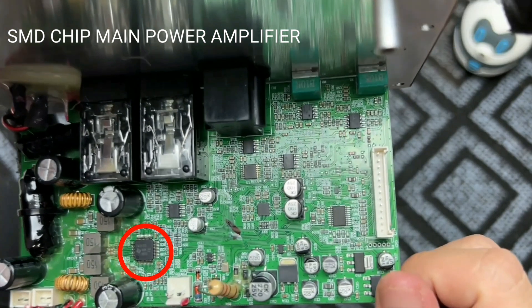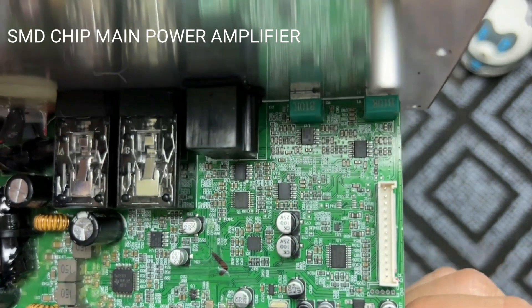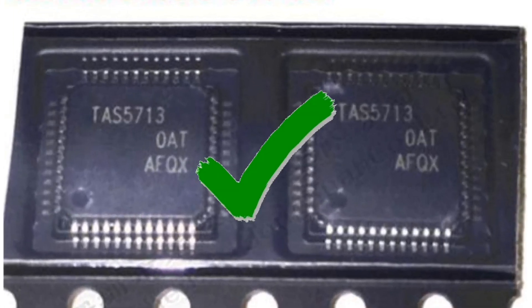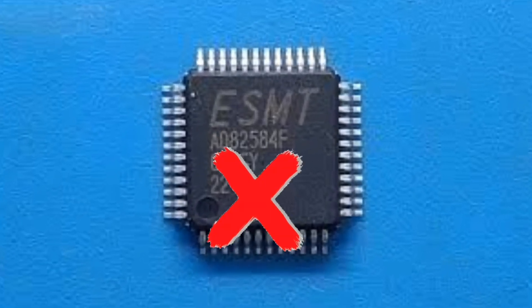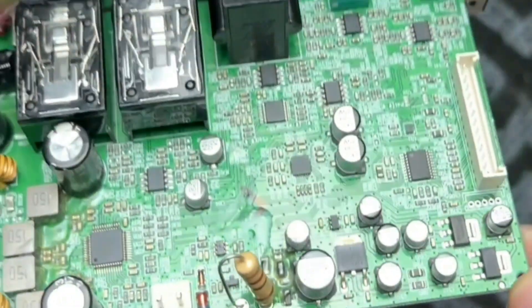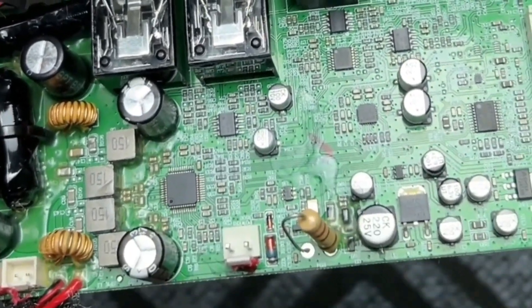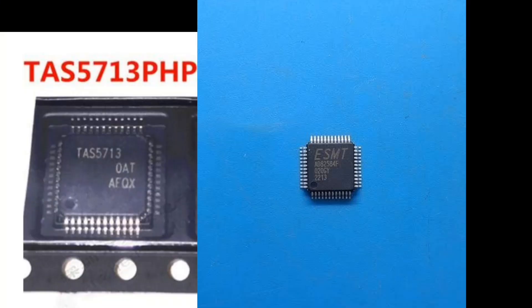The SMD chip main power amplifier: the original Edifier MR4 uses the SMD chip TAS5713. It is not the AD8258 clone chip. If we compare these two chips, they have the same number of pins and pin names, but what differentiates them is the serial number and manufacturer of the chip — one is made by Texas Instruments and the other is made in Taiwan.